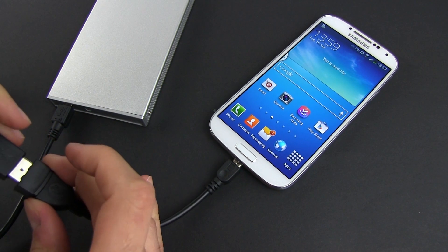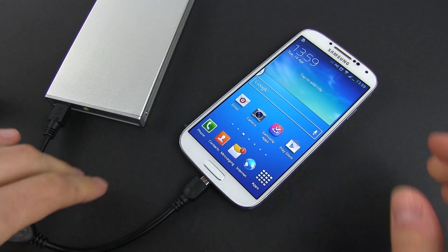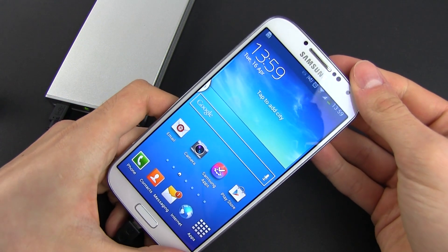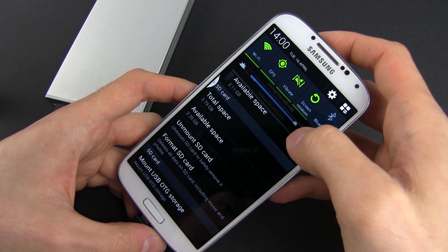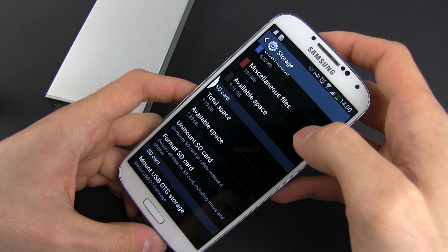Then I tried to connect an external USB powered hard drive on the S4 and it was easily recognized and powered by the phone. But I couldn't actually access the data on it due to some driver incompatibilities, according to the message I was getting on the phone.